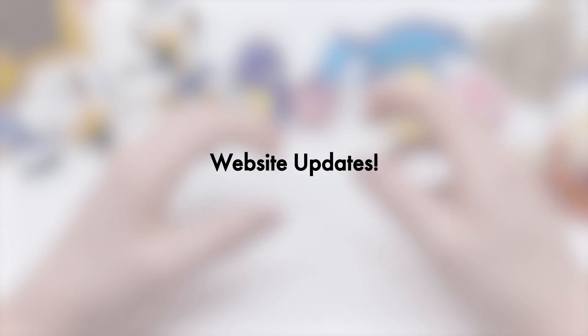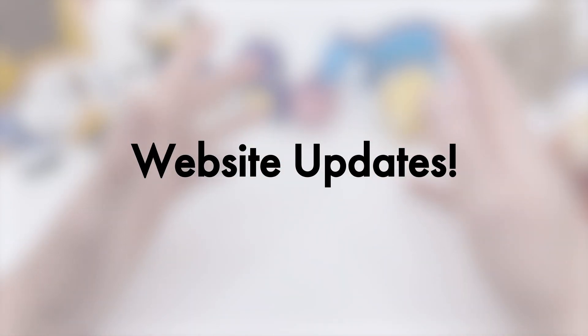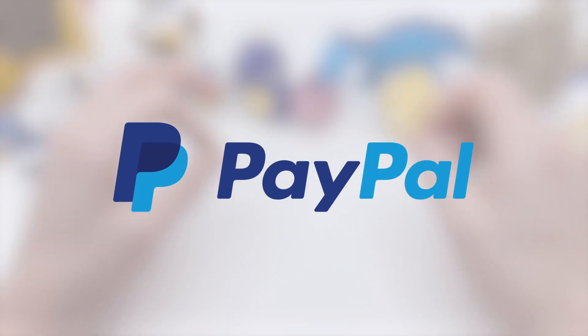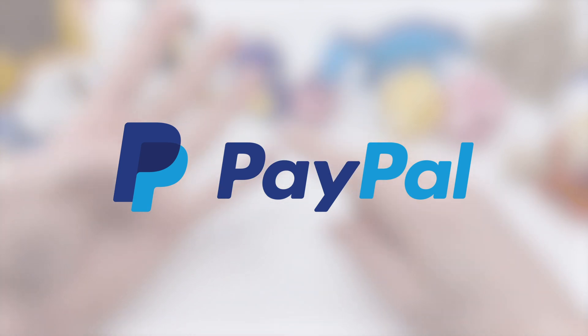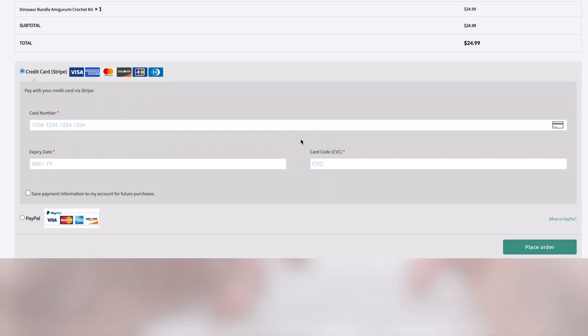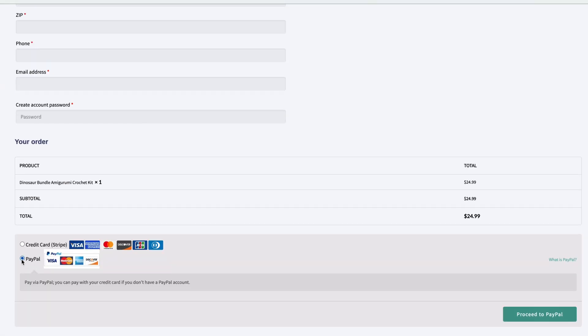Next, I want to talk about all the updates I've been making to the website itself - and I've been doing a lot. The main big one is PayPal. I've been adding PayPal as a purchase option for all things within the shop: kits, patterns, materials, and merch. You can now check out with PayPal instead of inserting your credit card directly into the website. I thought it'd be a little nicer and give people more options for purchasing.